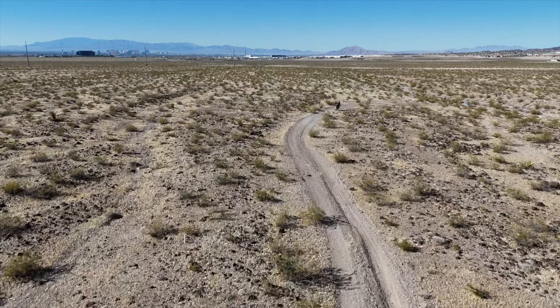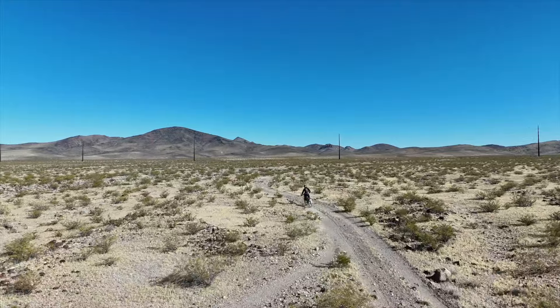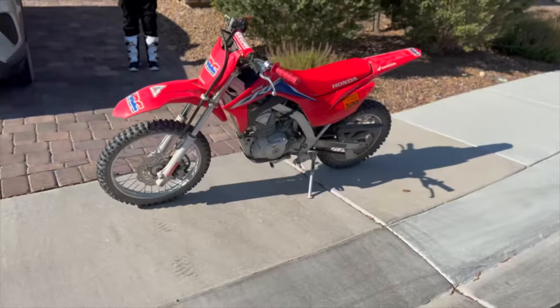A few weeks ago, I visited my buddy in Henderson, Nevada. His backyard is literally an off-road track, and he had an extra bike — a Honda 125F — and I had an absolute blast with it.